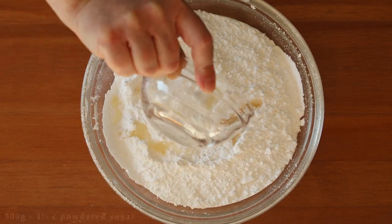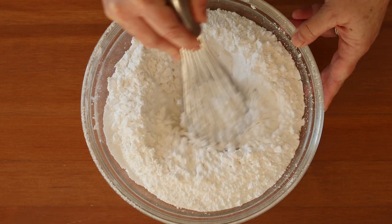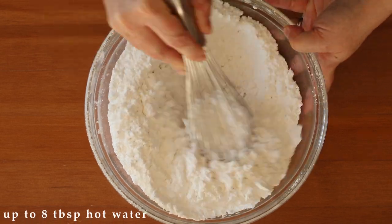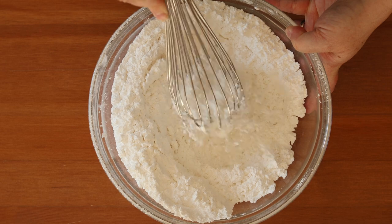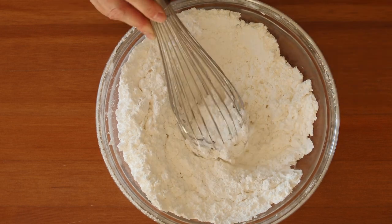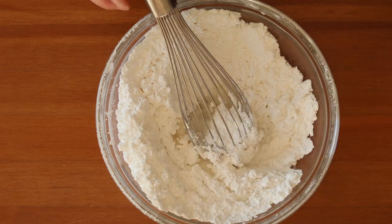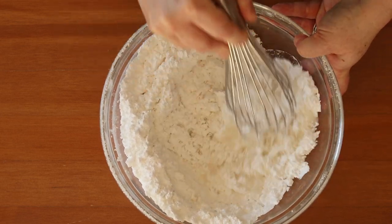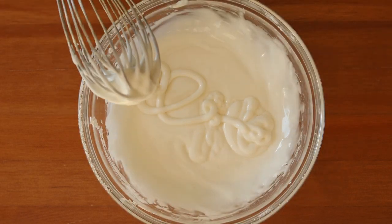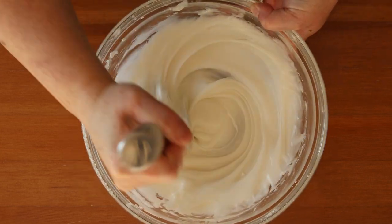For the icing, put 500 grams of powdered sugar into a bowl with four tablespoons of lemon juice. Then you need to have eight tablespoons of hot water on hand, but only add it a little bit at a time, because you want to create an icing that is thick enough to run down the sides of the cookie but still creates a thick glaze, since these cookies are supposed to have a classic crunch from the icing when you bite into them. You'll know you have the right consistency when you drizzle the icing and it creates a pattern on the surface but eventually melts away.